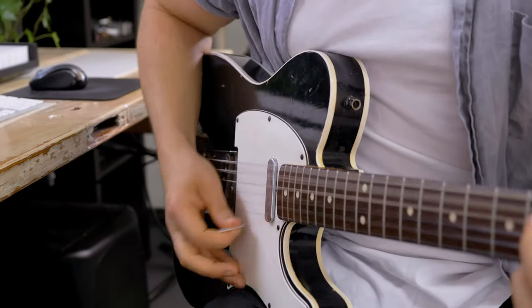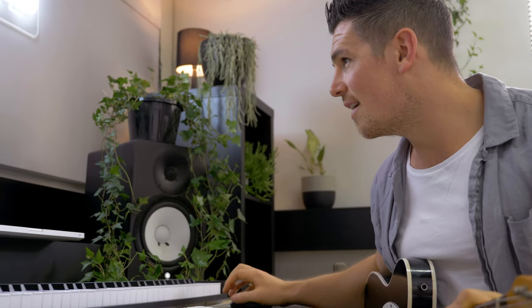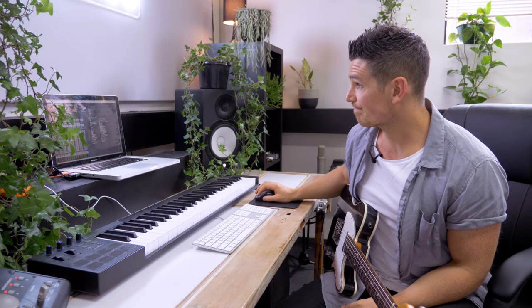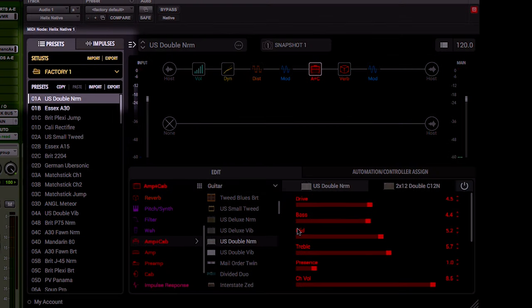We've used a bunch of different guitar sims, but as soon as the Helix Native came out I was a very happy man. Let's walk through how easy this is to use. Basically just go straight into your plug-ins, pull up the Helix and it'll immediately bring up Factory Preset 1.